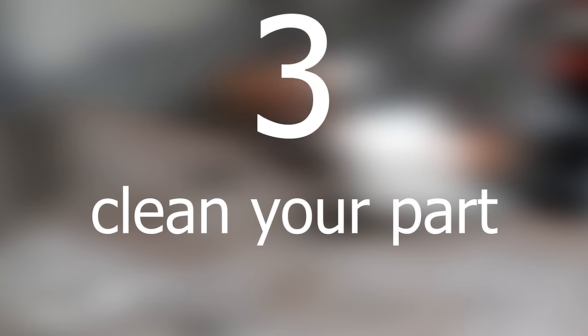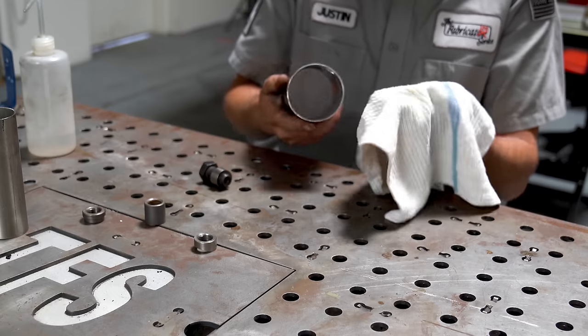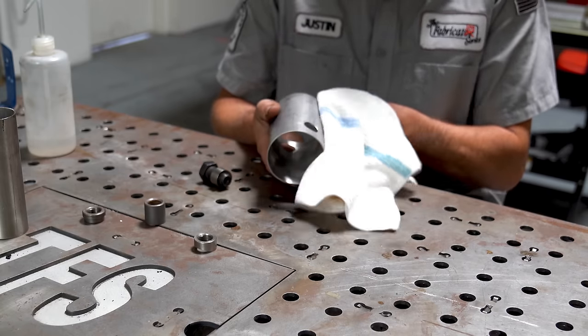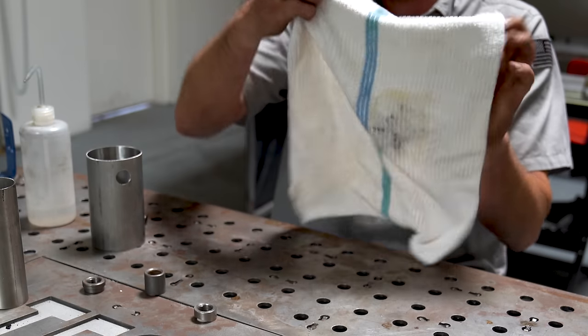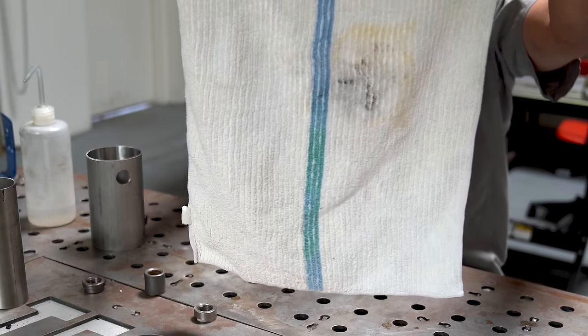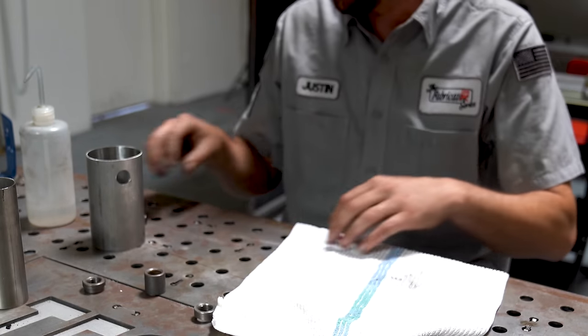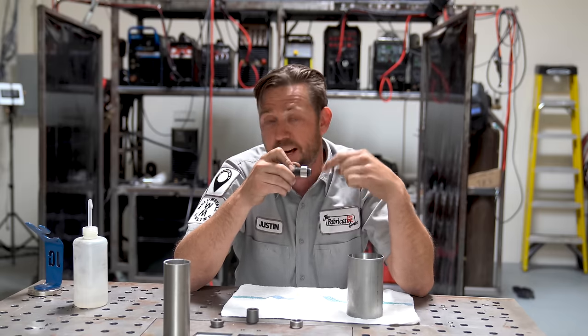Number three on the list of secrets seems pretty straightforward: clean your part. A little bit of acetone on a rag, wipe it down on the outside, wipe it down on the inside if you can — especially if you're cleaning an existing piece that has exhaust soot, carbon deposits, or anything else on the inside. If you can access it, clean it, otherwise it could get sucked up into your weld and contaminate it. Don't forget to clean the bung as well — a little acetone, a little rag, wipe it down, good to go.